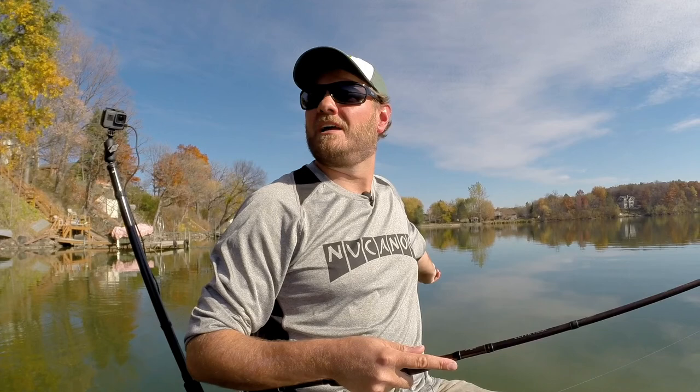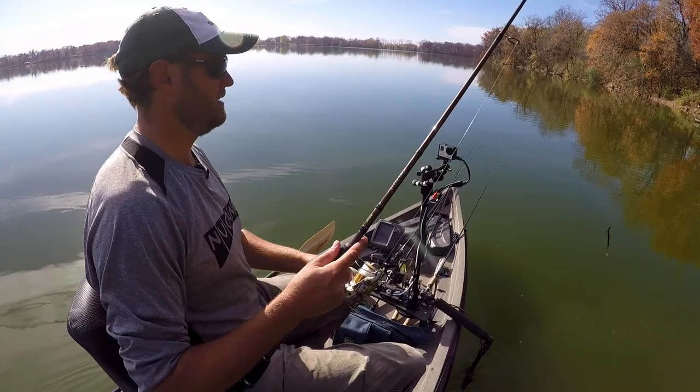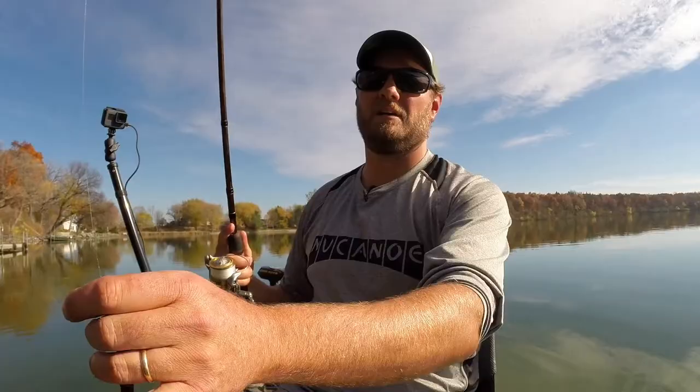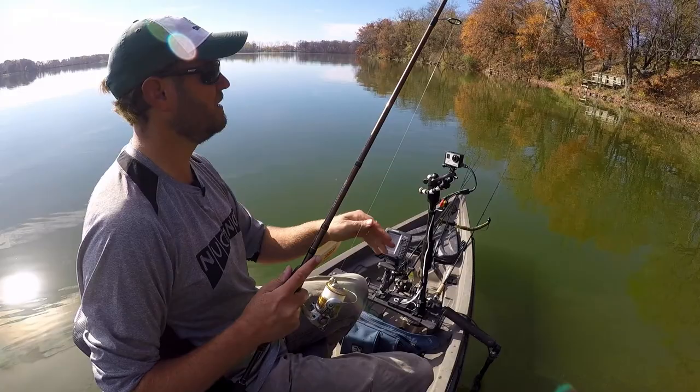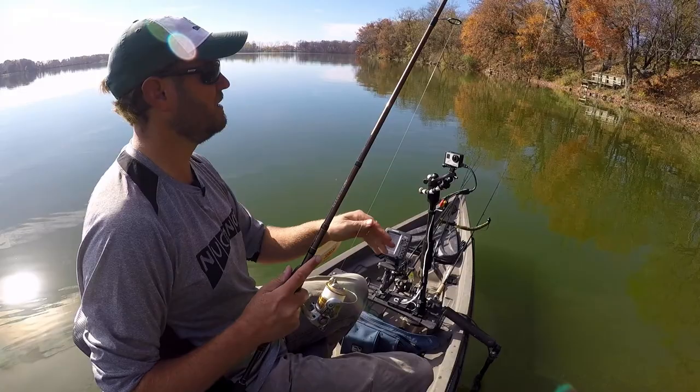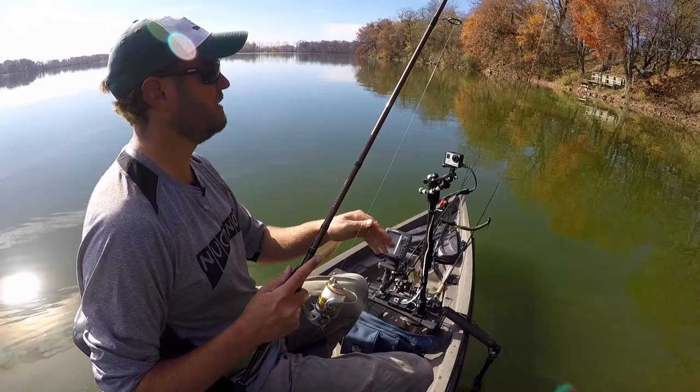Everything's just so calm right now. Bright skies. You just got to slow down and get subtle. That's a pretty subtle presentation right there — a quarter ounce shaky head with just a straight tail worm, green pumpkin.